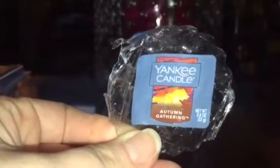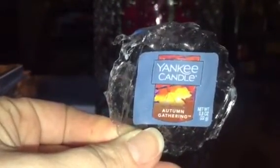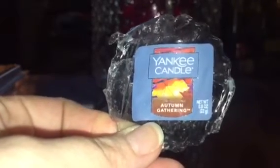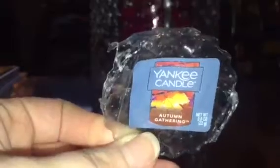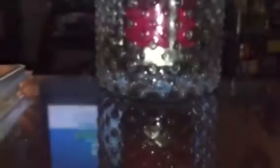Another Yankee — Autumn Gathering. Love it! I think it has some patchouli in it and I love patchouli. It's just a nice masculine, fresh scent. It was a newer one so it threw well.